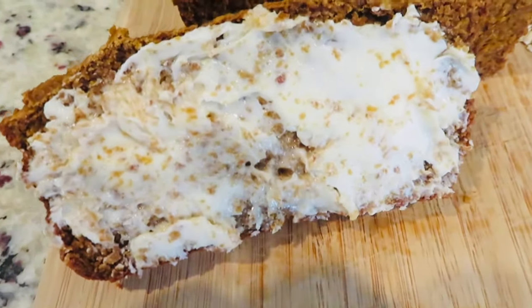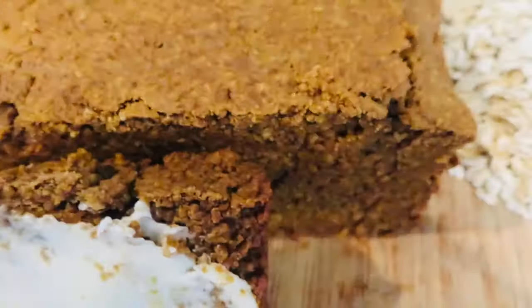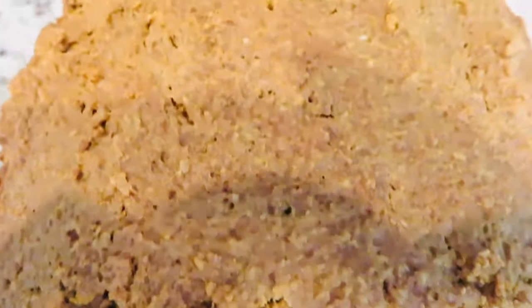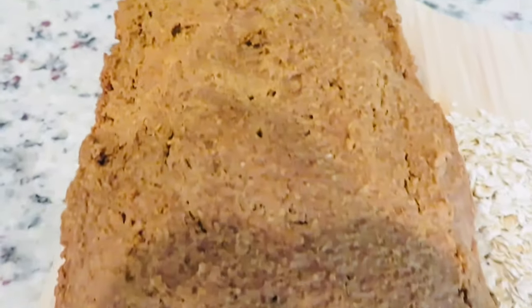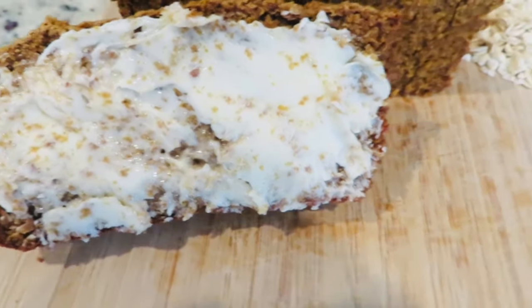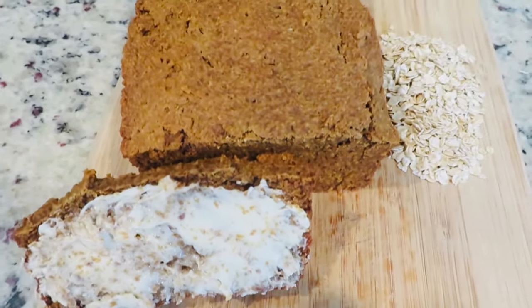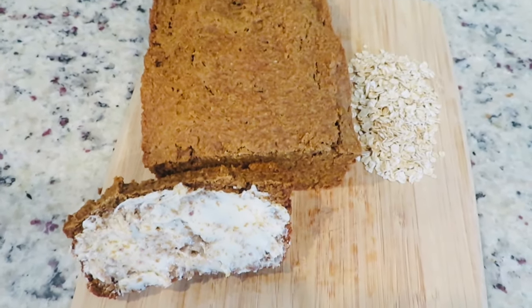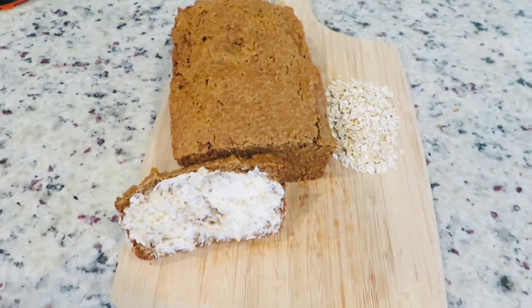Hi guys, welcome back to Divine Times 2. Hope you are having a good week. Today I am in the kitchen making Irish oat and molasses bread. This bread only takes a few ingredients to make and it turns out dense, flavorful and very healthy tasting. By the way it smells amazing when it's baking — and did I mention this bread is gluten free? I'm excited to show you how I make this Irish bread, so join me in the kitchen and let's get started.